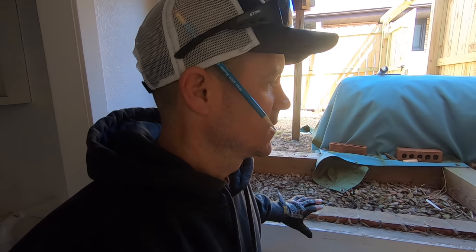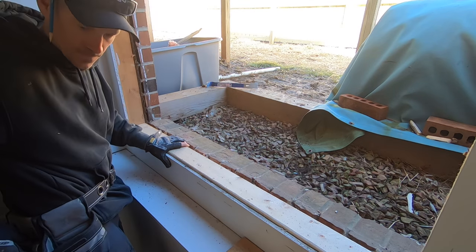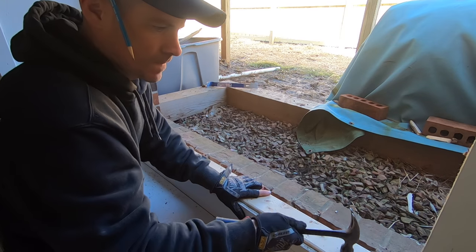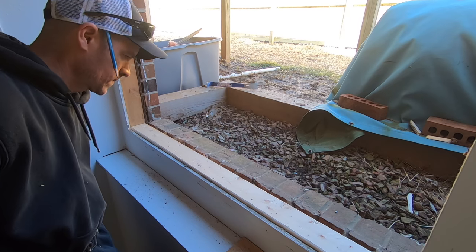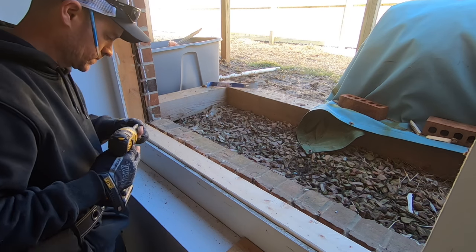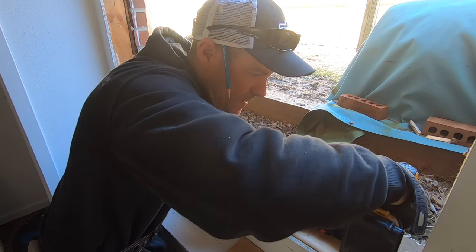So these windows that were in here were new construction windows — they're put in before any of the drywall, brick, or any of that stuff. When you're replacing windows, a lot of times you'll have to shim the windows when you take the old ones out. What I'm doing is taking this two-by-four and placing it in the bottom and screwing it down, which will give me a tighter tolerance with less shimming when I put the window in.